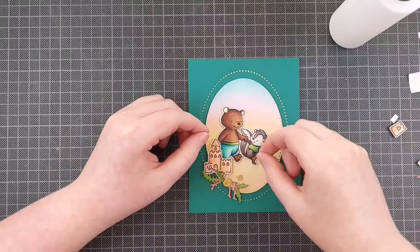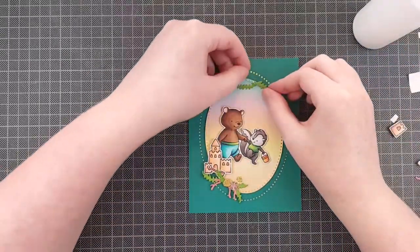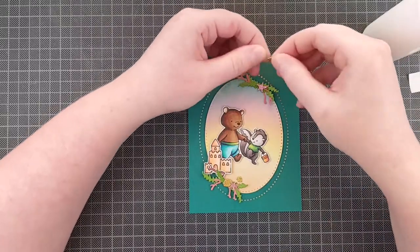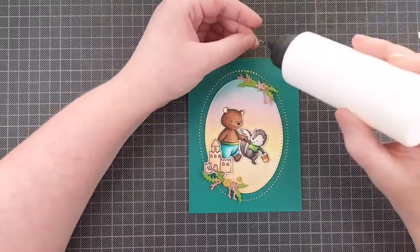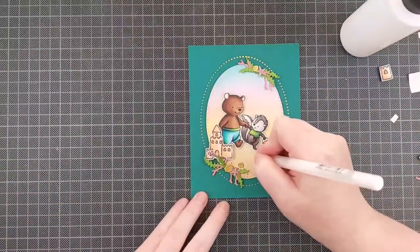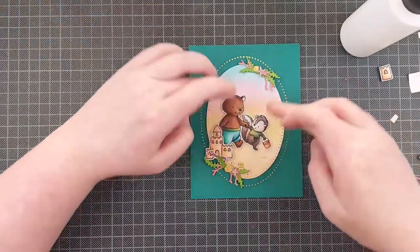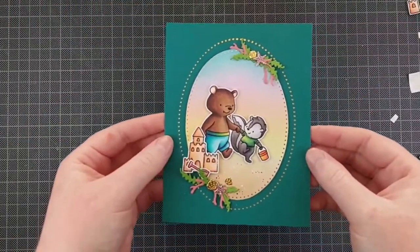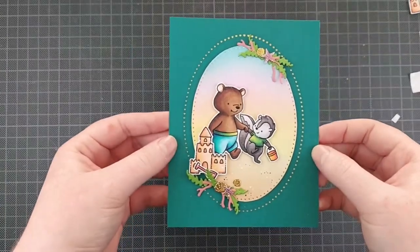And some shells. I cut the starfish out of some glimmer cardstock — it's some mirror cardstock, some pink mirror cardstock — and the seashells are gold. I just wanted to add a little cluster of something at the bottom and the top of that oval, and I really like how it turned out.